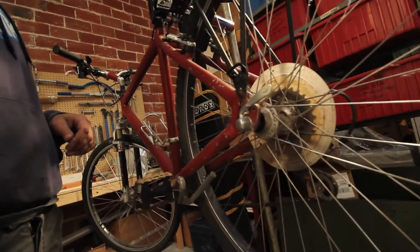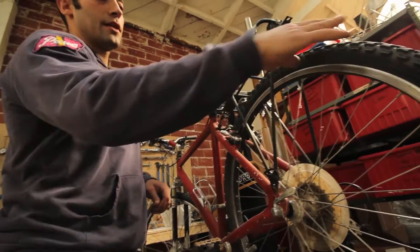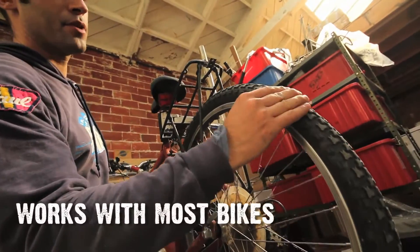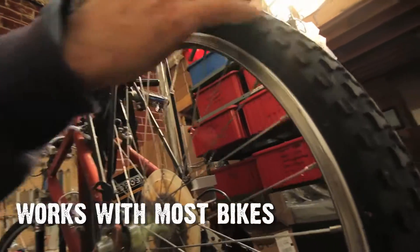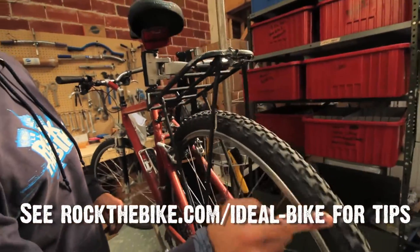We're going to take this old rack off and put the Rock the Bike rack on. We're going to take these knobby tires off and put slick tires on. Knobbies are not recommended for bike blending because they make noise when they hit the roller of the bike blender.